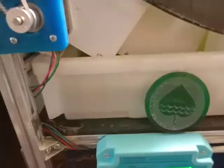Here you can see the new tray, which is a pretty standard plastic tray, and it works really well.